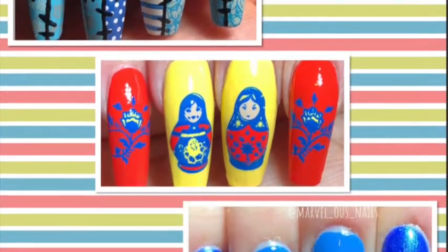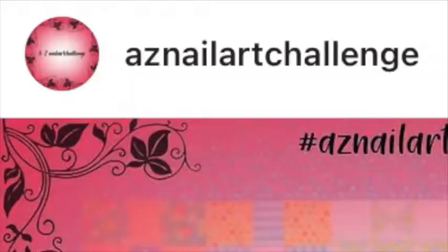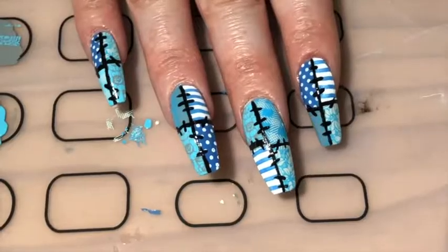Hey guys, today I'm back with three designs for you. I painted these for the A to Z nail art challenge on Instagram — if you haven't heard of them before, I'd recommend checking them out. The challenge is so fun. I painted all of these before Christmas, so I'm glad to finally be making a tutorial out of them.